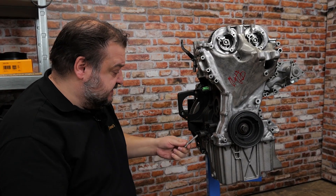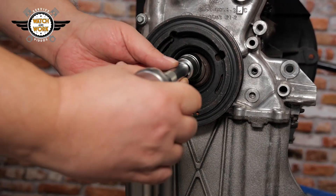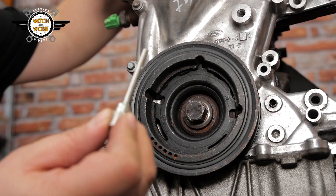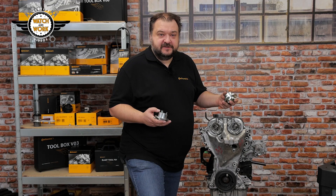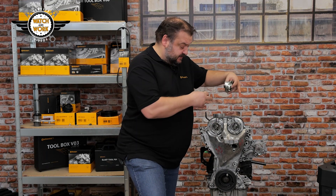If the engine isn't yet at TDC but just before it, once you've turned the crankshaft so it's pushing against the pin, you'll be able to insert this small centering pin into the crankshaft belt pulley. You can now position the two tools and the locking clamps on the camshafts as an additional check.